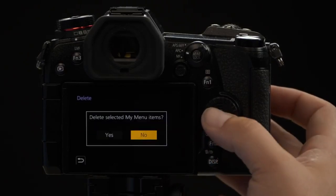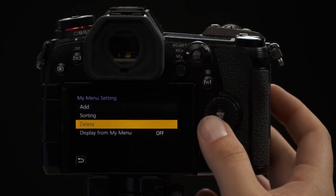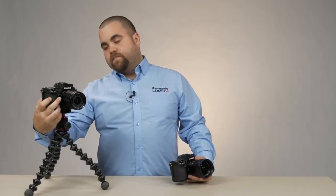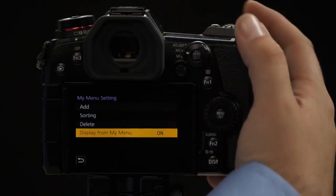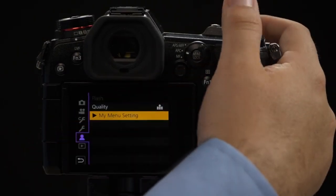From there, Delete allows you to remove different items or reset the whole menu if you want to start over. I'm going to go through and delete the Stabilizer option. And finally, Display from My Menu: this setting allows you to make it so when you hit the menu button, it automatically goes directly to your My Menu setting. I'll go ahead and turn that on — and boom, it shows up.